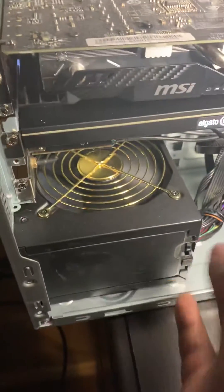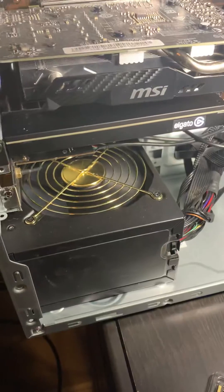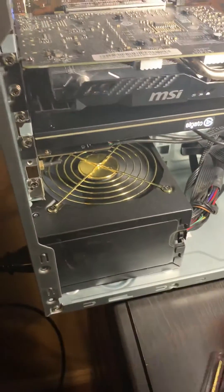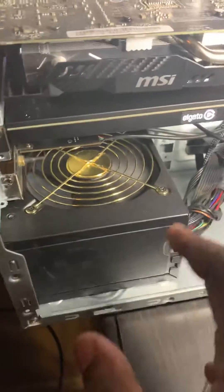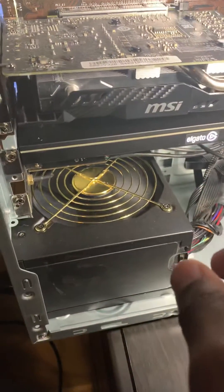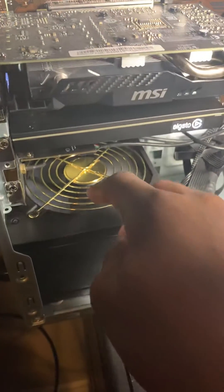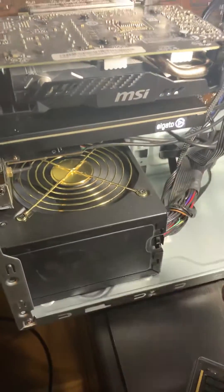You're probably wondering how to get it out. There are really only two options. First, make sure your PC is unplugged. Then, you can try a magnetic screwdriver — just put it in there and try to get the screw out. It might be stuck right there near one of the fans.